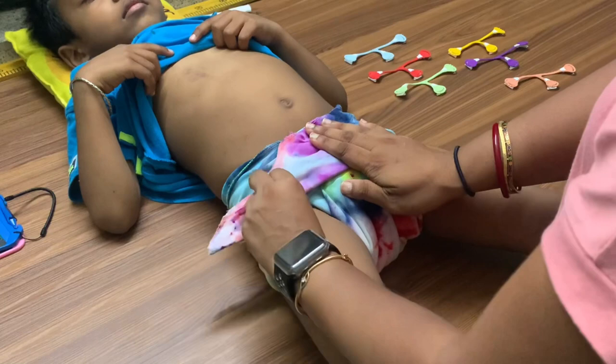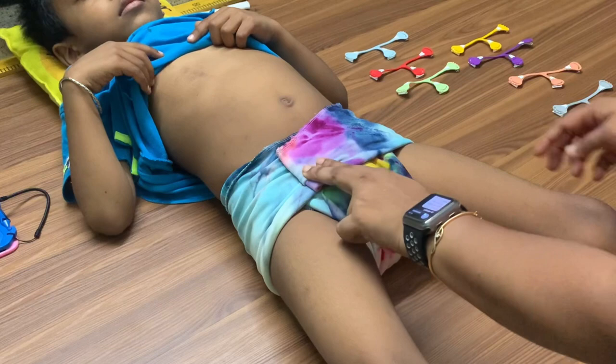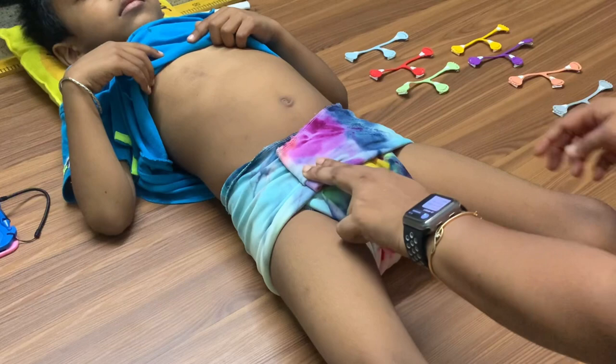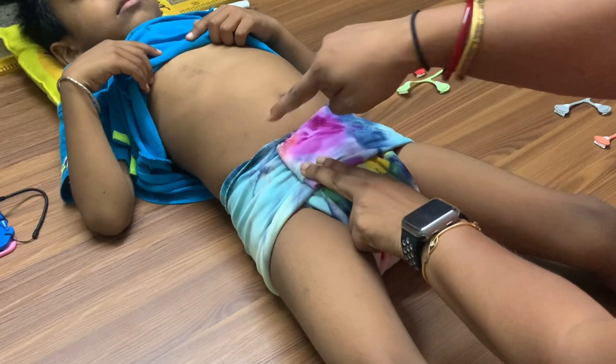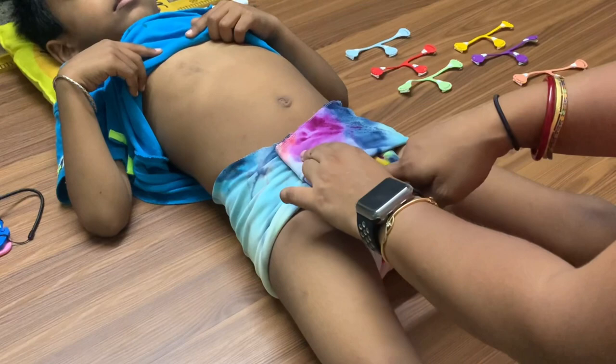With the wings you can either tuck them, or fold them down for a little more absorbance in the front — especially for boys. If you fold the wing down you can still put the snappy over it. I personally like tucking the wings most of the time because my hands will be free to grab the snappy and put it on quickly.